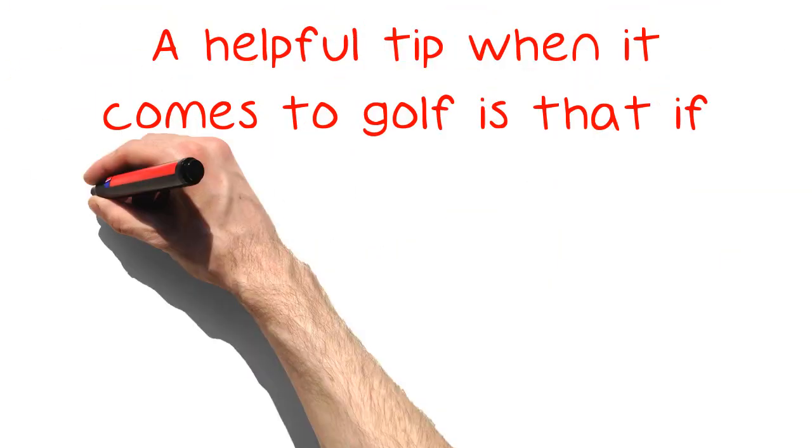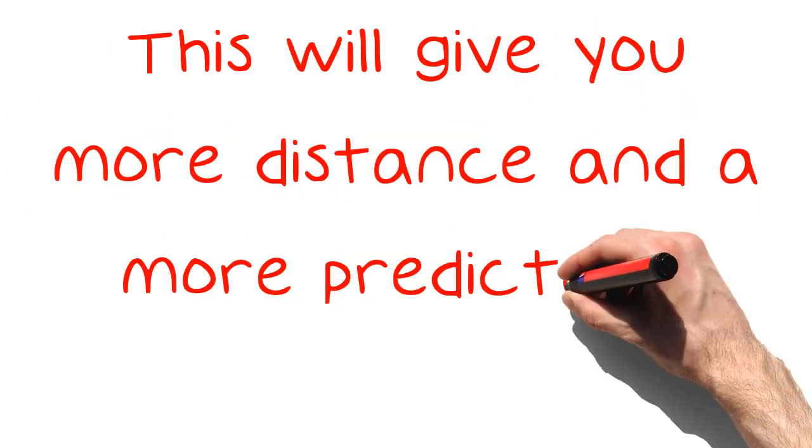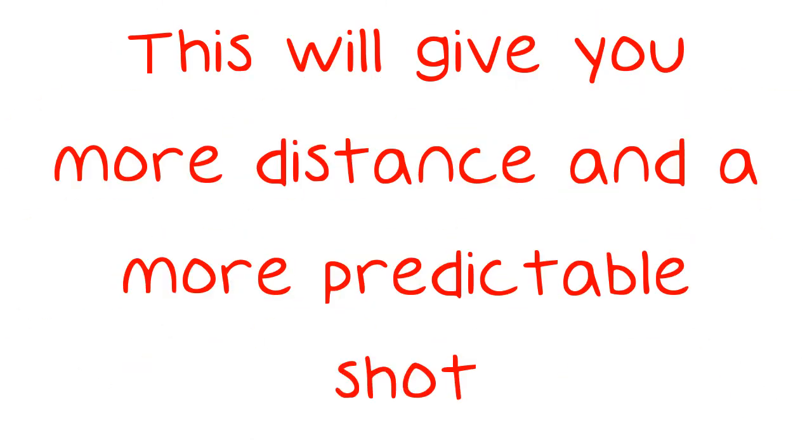A helpful tip when it comes to golf is that if you are trying to keep your shots from arching too high, you want to make sure that your follow-through swing ends up with your hands close to your body. This will give you more distance and a more predictable shot.